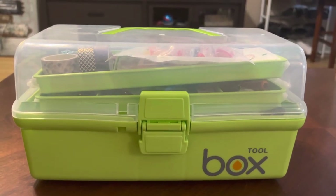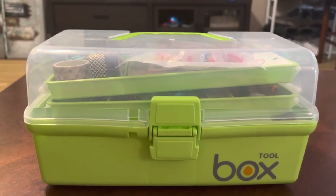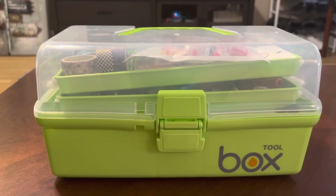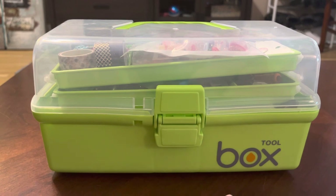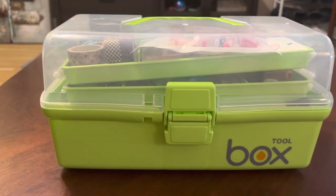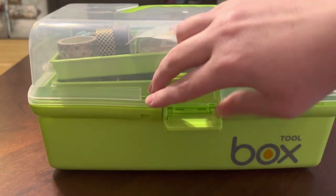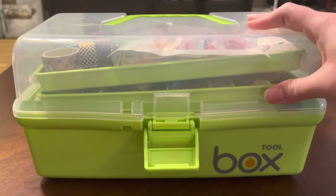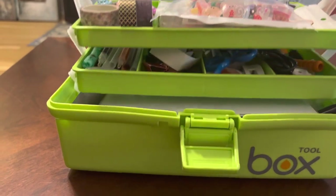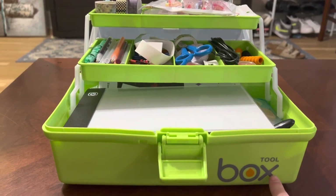Hey, thanks for coming back to my channel — if you've been here before, or if not, thanks for coming at all. I thought today it would be fun to give you a tour of my diamond paint toolbox. I keep a lot of my extra stuff in here so I can grab it by the handle and take it with me quickly. I got it off Amazon and I think it was like 20 bucks.